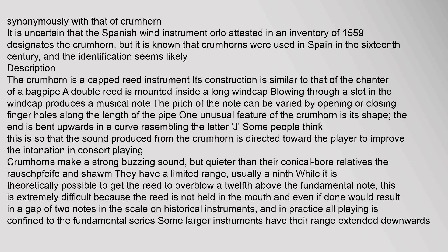Some people think this shape directs the sound toward the player to improve intonation. In consort playing, crumhorns make a strong buzzing sound, but quieter than their conical bore relatives, the Rauschpfeife and Schalmei. They have a limited range, usually a ninth. While it is theoretically possible to get the reed to overblow a twelfth above the fundamental note, this is extremely difficult because the reed is not held in the mouth.